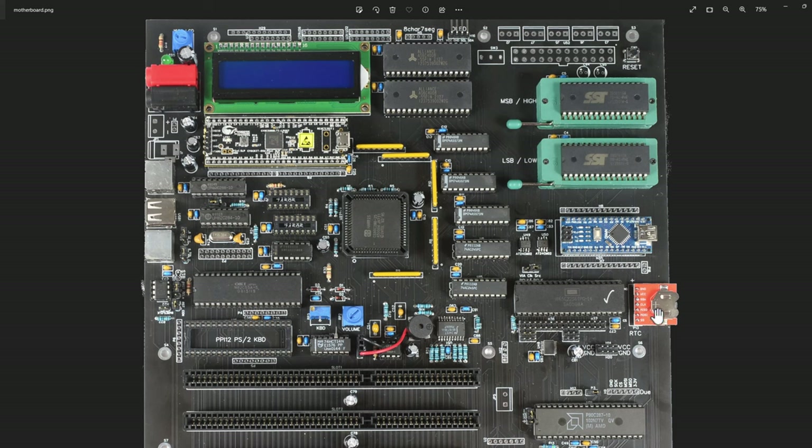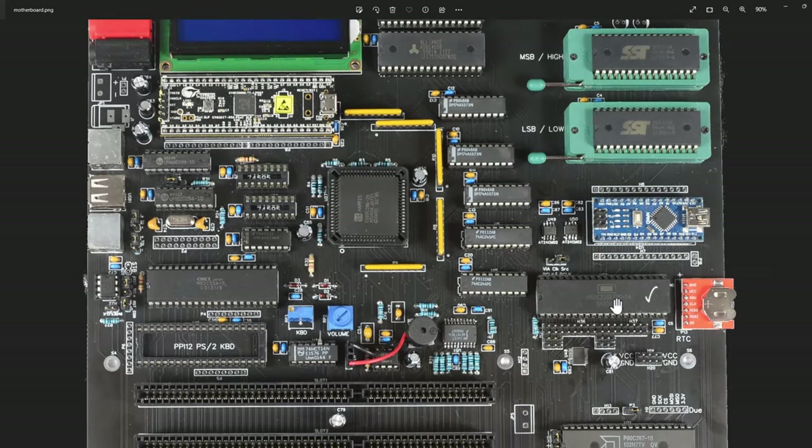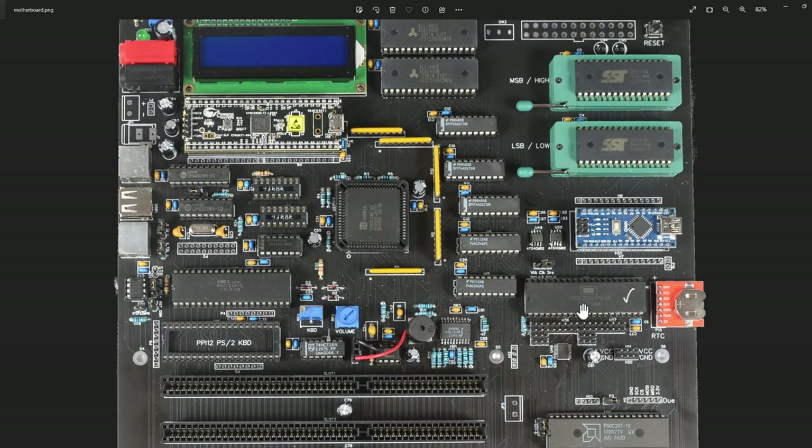I have the real-time clock. I also have a W65C22S - this is a versatile interface adapter from WDC - and I'm using that for all my SPI functionality. My processor communicates through it, similar to the PPI but a different company. I had a bunch of existing work done with it for SPI, so I was leaning towards reusing that rather than using a PPI. Both could get the same thing done quite easily.